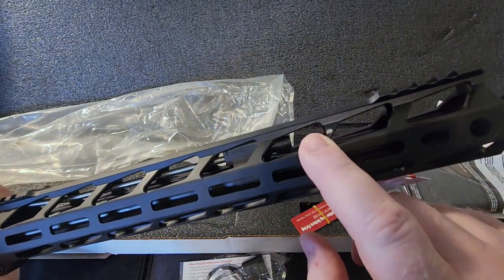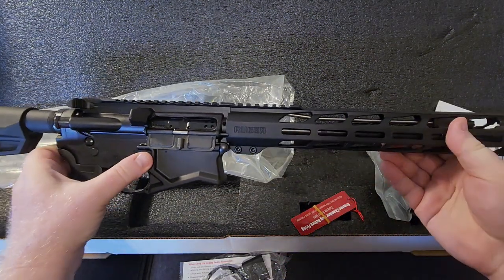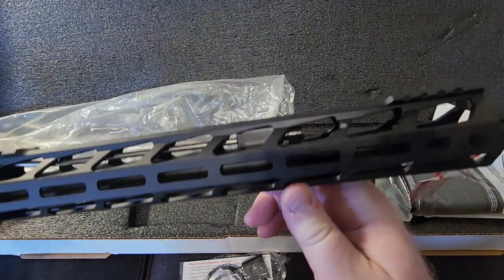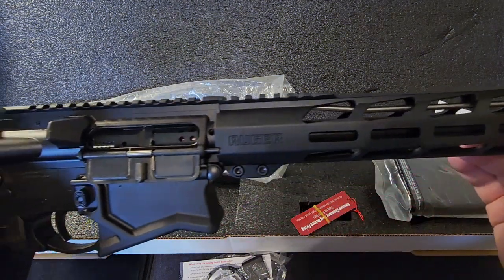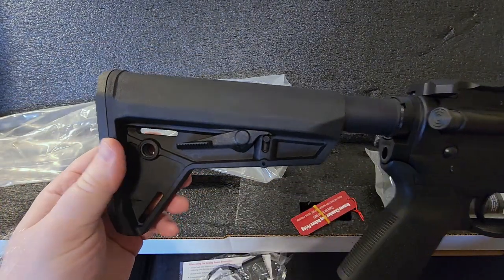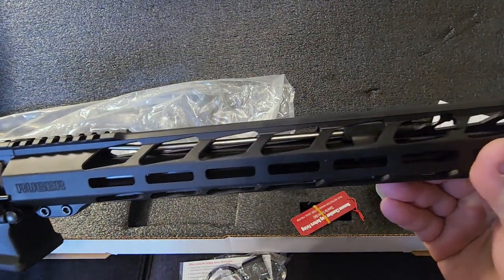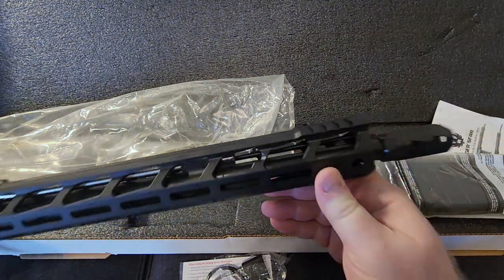You can see the gas block adjustment right there. According to the manual and everything I've read online, you've got basically three settings — four if you count turning it off, though I don't know why you'd do that. They recommend a 250-round break-in period. I know people go nuts when I mention break-in periods, but these are mechanical devices and when new the tolerances are much tighter — you need to run them in so they fit themselves together properly.